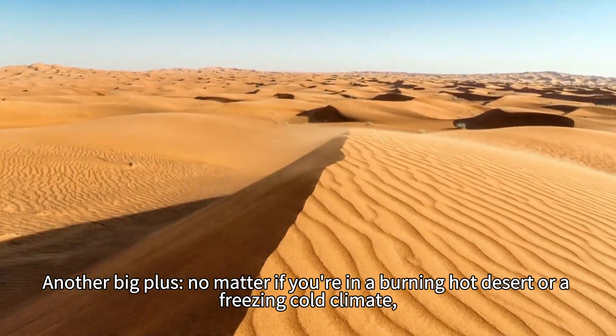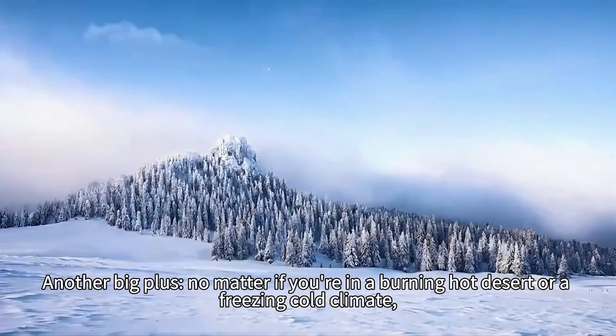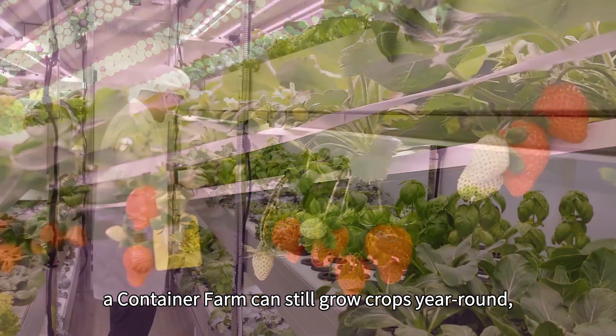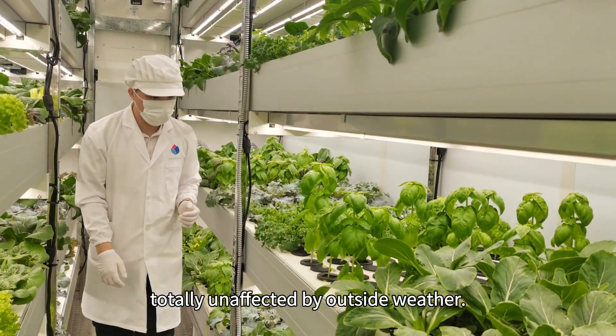Another big plus: no matter if you're in a burning hot desert or a freezing cold climate, a container farm can still grow crops year-round, totally unaffected by outside weather.